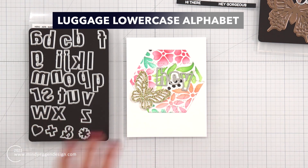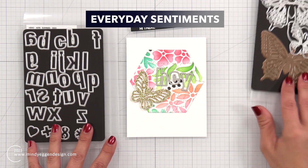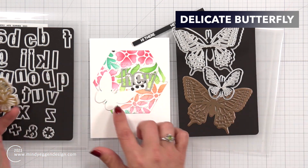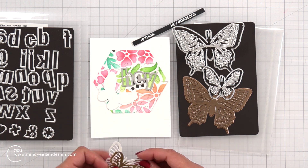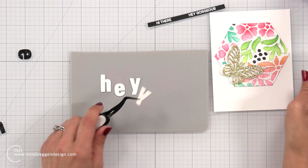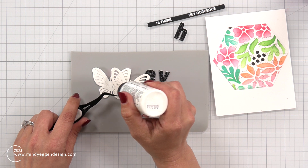For the front of my card I have the Luggage Lowercase Alphabet set that I plan on using. I have a bunch of these sentiments from the Everyday Sentiment set - extras left over from another project so I decided to use that - and then I have this delicate butterfly, another piece I already had die cut out so I'm going to use it. It's really helpful to save your extra pieces that you're die cutting. So my letters H-E-Y I die cut out of some black glitter cardstock, and I took part of that sentiment to decide what I was going to use that Luggage Lowercase Alphabet for.